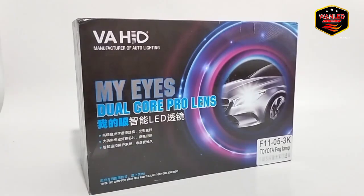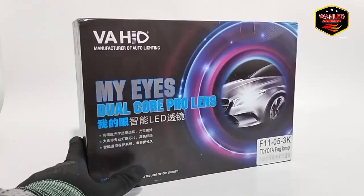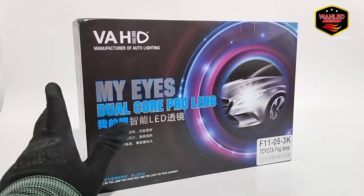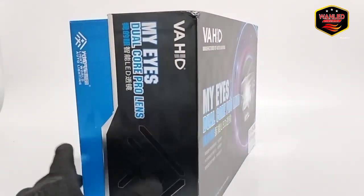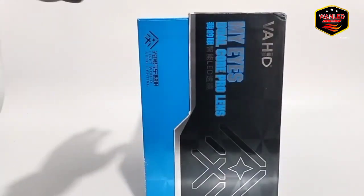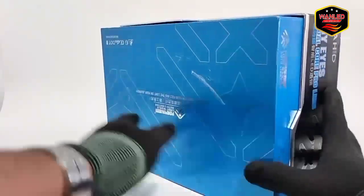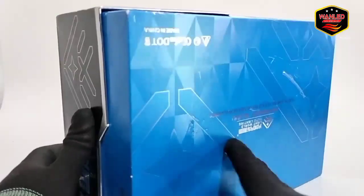Di depan saya sudah ada lampu Fahid F11-05-3K. Ini bracket-nya Toyota. Ini lampu fog lamp bilet 3K, kodenya F11. Ukurannya 3 inci. Untuk bracket-nya ada yang ready itu Toyota, Honda, dan Universal yang lainnya, seperti Suzuki ataupun Mitsubishi dan lain-lainnya. Ini brand-nya original Fahid.